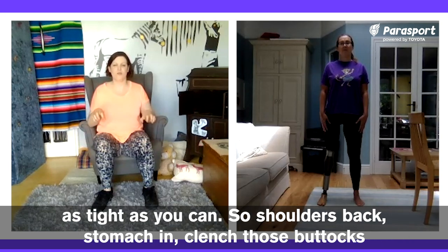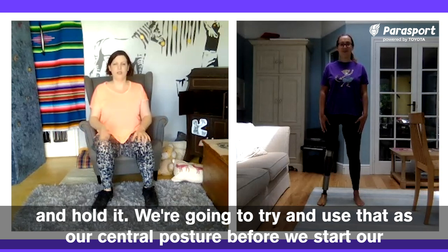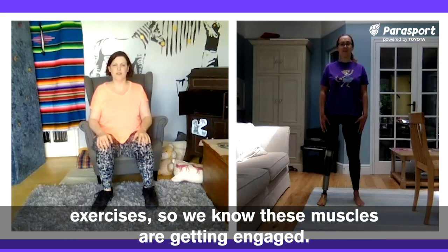You want to try and clench them as tight as you can. So shoulders back, stomach in, clench those buttocks and hold it. We're going to try and use that as our central posture before we start our exercises, so we know these muscles are getting engaged.